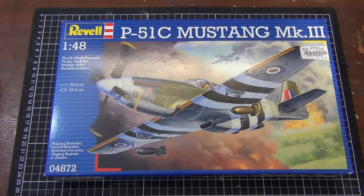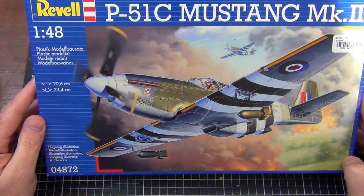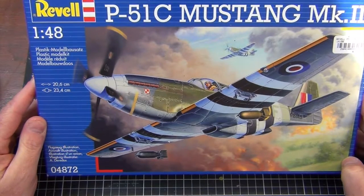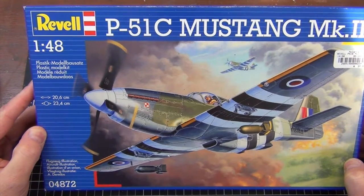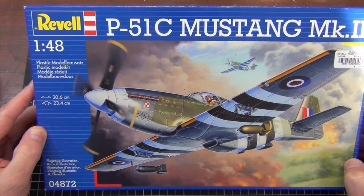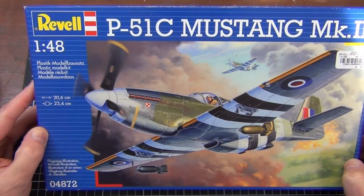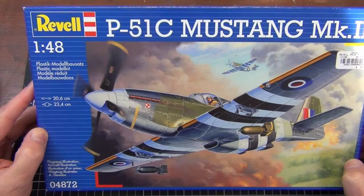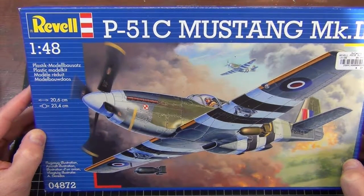None of the other 1/72 Mustangs caught my eye, but then I noticed they had the Revell 1/48 scale P-51C, or as it's known in RAF service the Mark 3, and it kind of appealed to me. I really think the Mustang's lines work well and look attractive with the RAF markings. So this is the kit I took home. I paid about $37 Australian for it — I could have got it a bit cheaper, but I like to buy from my local hobby store to help support them.